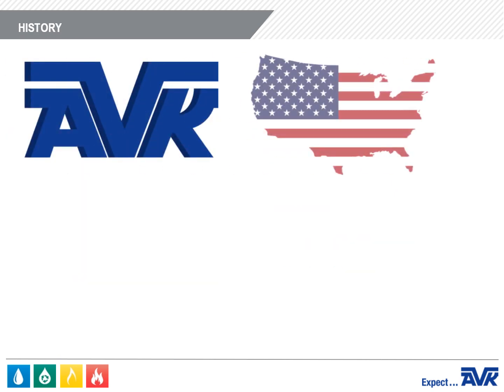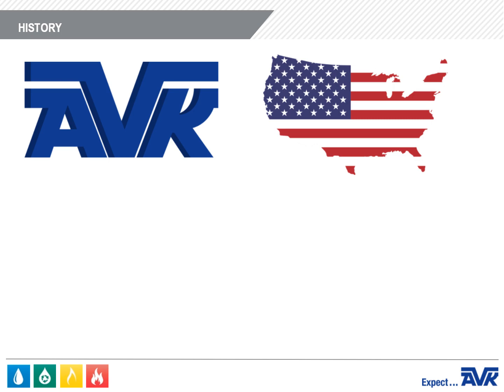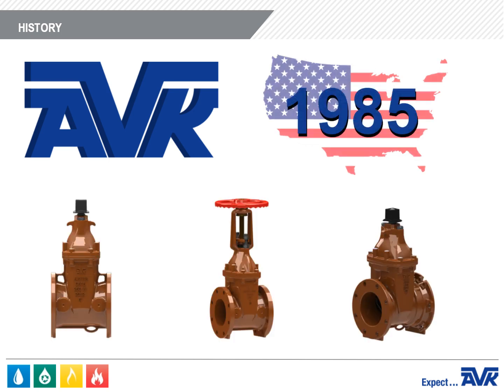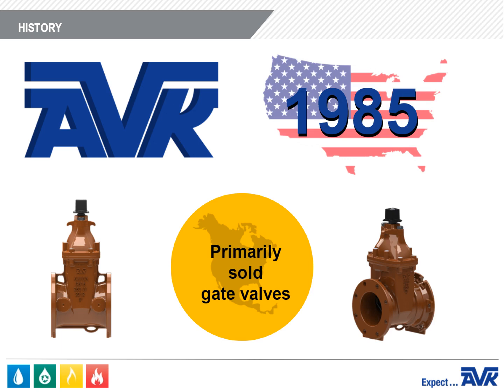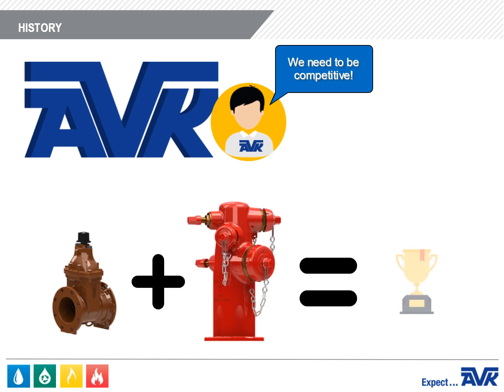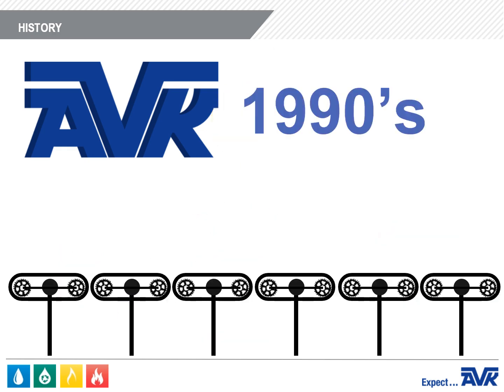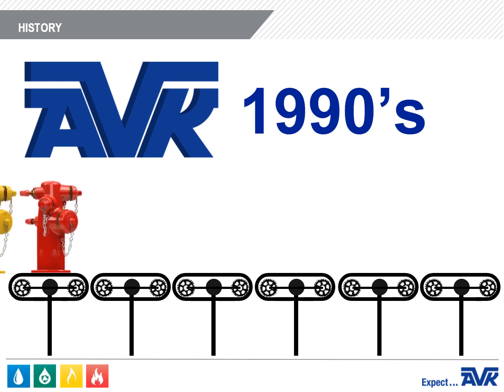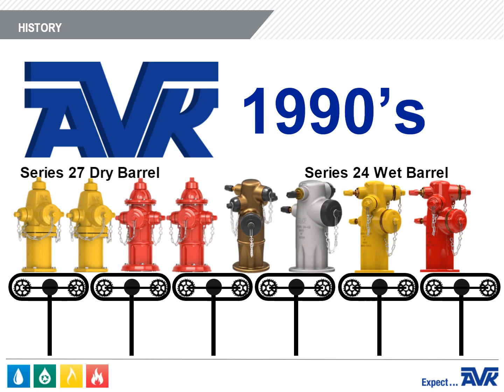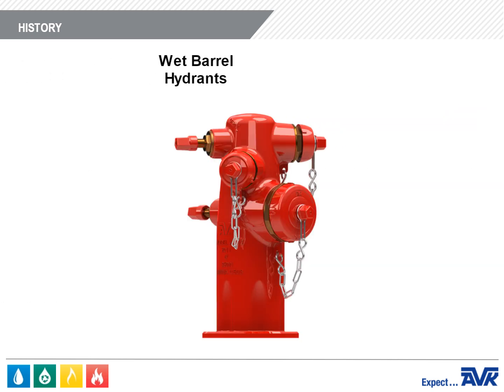American AVK was incorporated in the United States in 1985 and primarily sold AVK gate valves in the North American water distribution market. But AVK soon realized that to be competitive, they needed a fire hydrant to package with the gate valves. So in the early 1990s, AVK began manufacturing the Series 24 Wet Barrel and Series 27 Dry Barrel Fire Hydrants. This module will focus on the Wet Barrel Fire Hydrant.